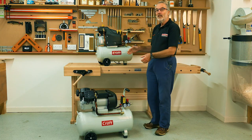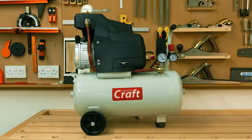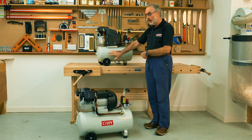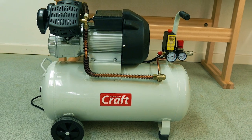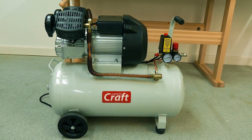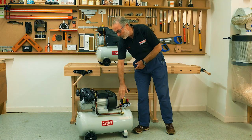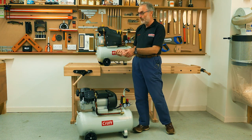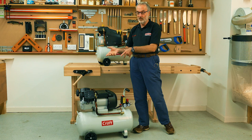We have two new models. One is a two horsepower or 1.5 kilowatt machine with a 21 litre tank. The other one here is a twin cylinder machine, 2.2 kilowatts, 3 horsepower, with a 44 litre tank. Both will run on a 13 amp socket in your house or garage.